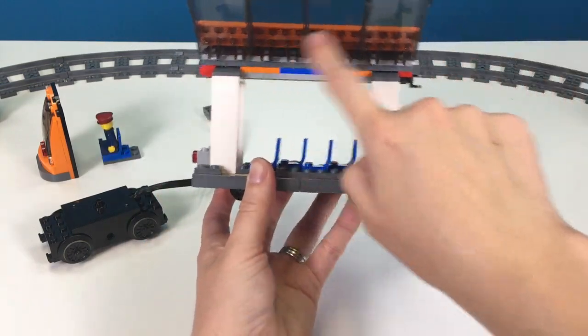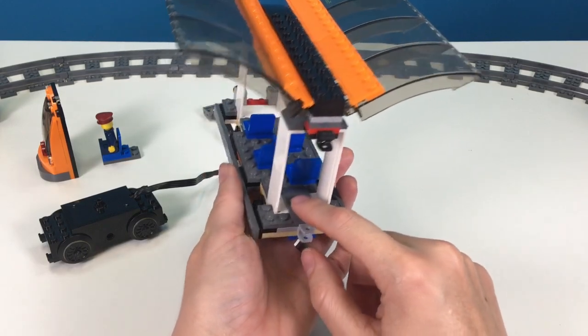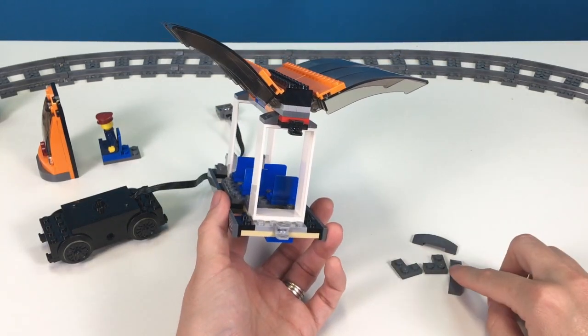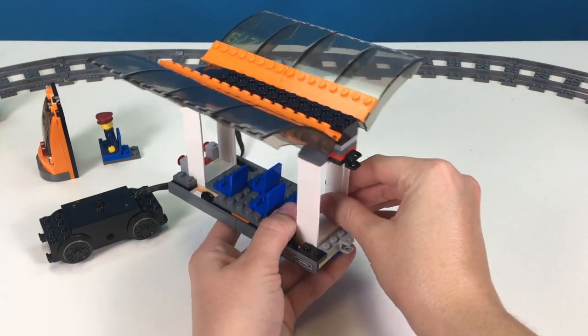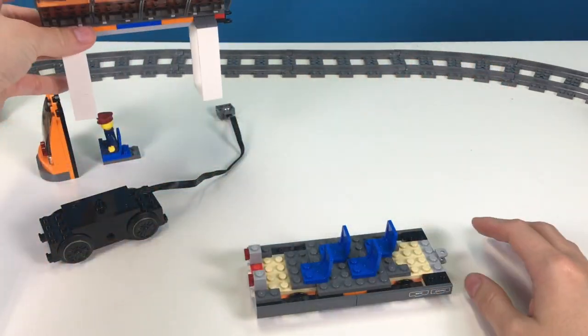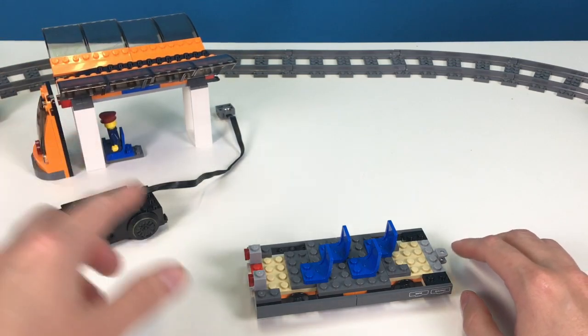We're going to be pulling off this whole top part. In order to do that, we're going to have to take off these two pieces right here, and these ones as well just to make it easier. We won't be using these, so I'm going to put these to the side. Now this whole part will come off. This is the back, so I'm just going to align this up right here so I can remember how we're going to put it back on.